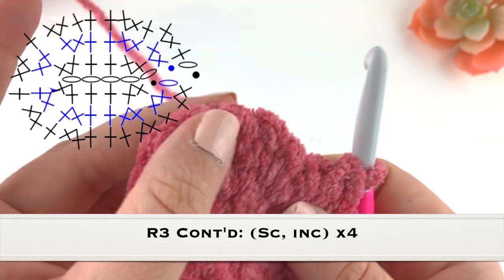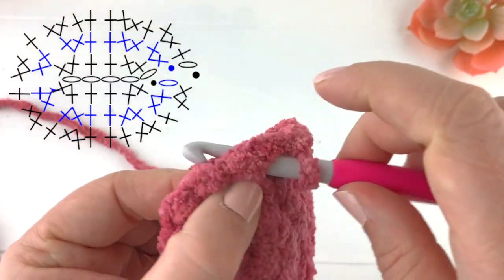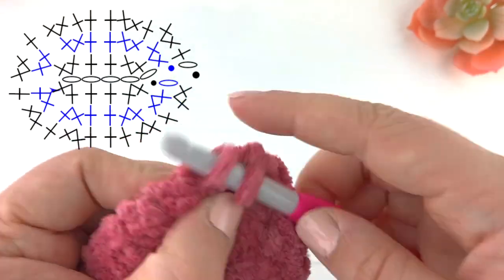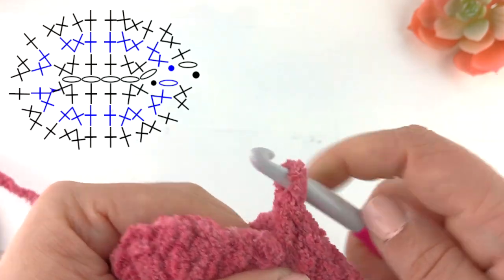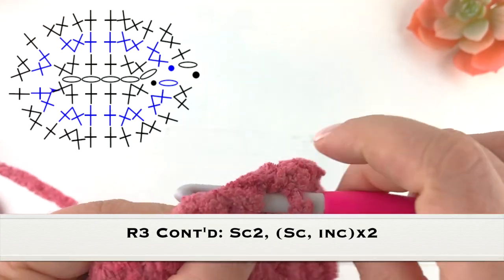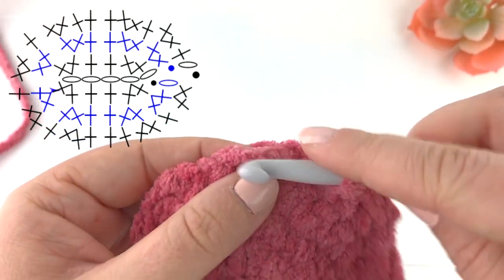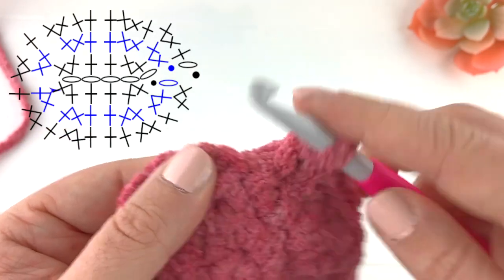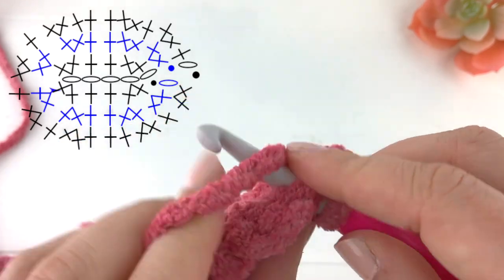Now working around the half circle here we are going to do a repeat of a single crochet and then an increase, and do that four times. So we will single crochet into the first stitch and then increase in the next stitch, and repeat that three more times — working the last increase of our repeat four. Now we will single crochet once into the next two stitches, and then work that same repeat twice more along the edge of this curve: single crochet in the next stitch, increase, single crochet, and then increase. Slip stitch to our first single crochet of this row.